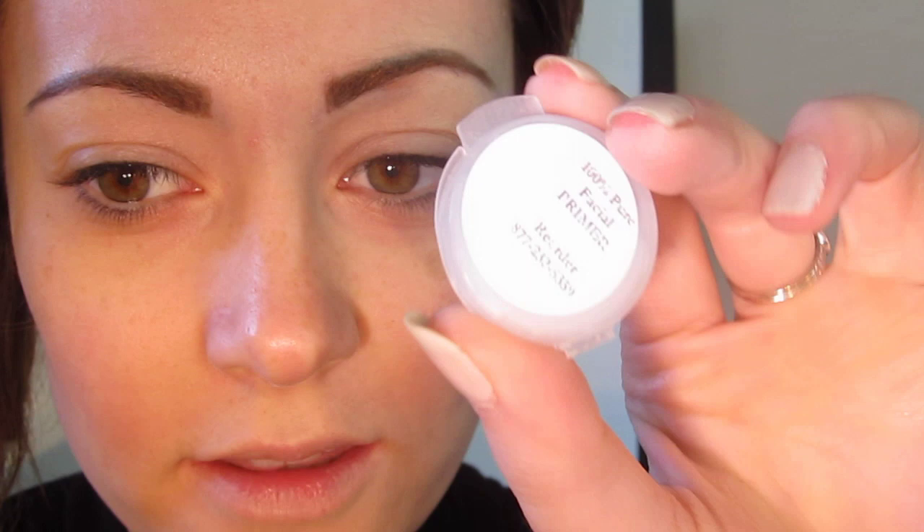Now I'm going to take the 100% Pure Face Primer — this is just a sample but I actually really like it. It's really nice and dewy. I'm going to go ahead and put that on my face now even though I'm not getting to the foundation yet, because I want it to settle into the skin so that when I do get to the face, my foundation glides on really nicely. It's like a matte dew — very glowy — so your foundation will have a nice hint of dew even if you put on a very matte foundation.